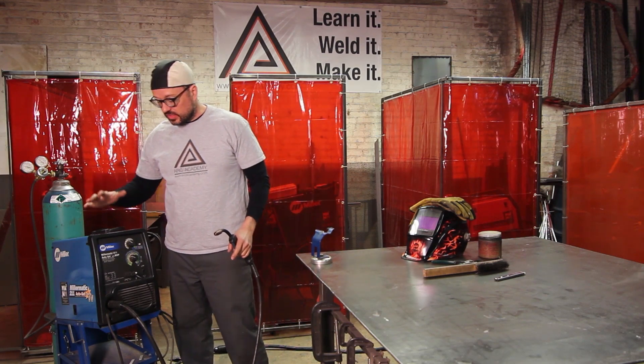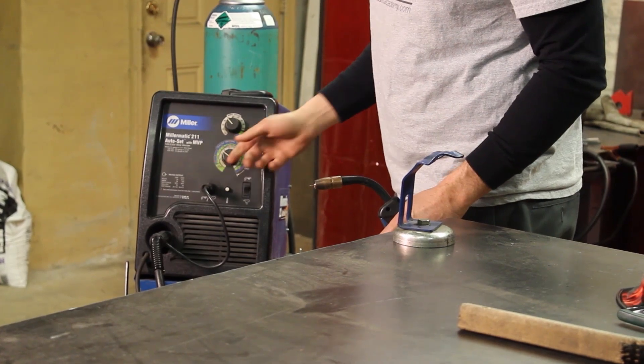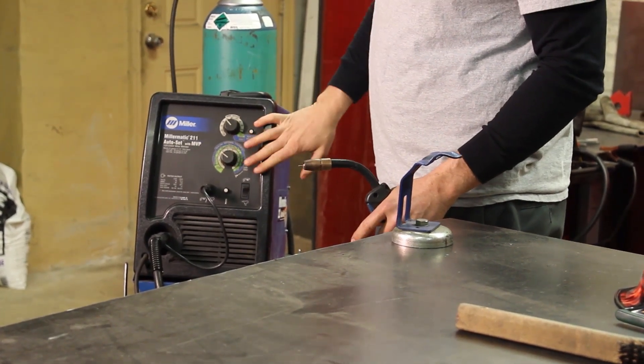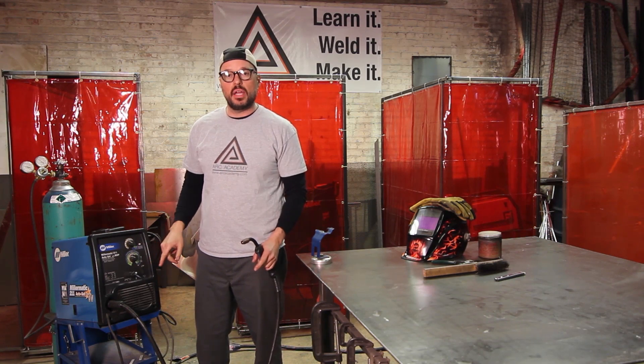For 16 gauge, I want to be at 45 for my wire speed and 3.5 for my voltage. I'm already set up and ready to go. Turn the wire feeder back on.